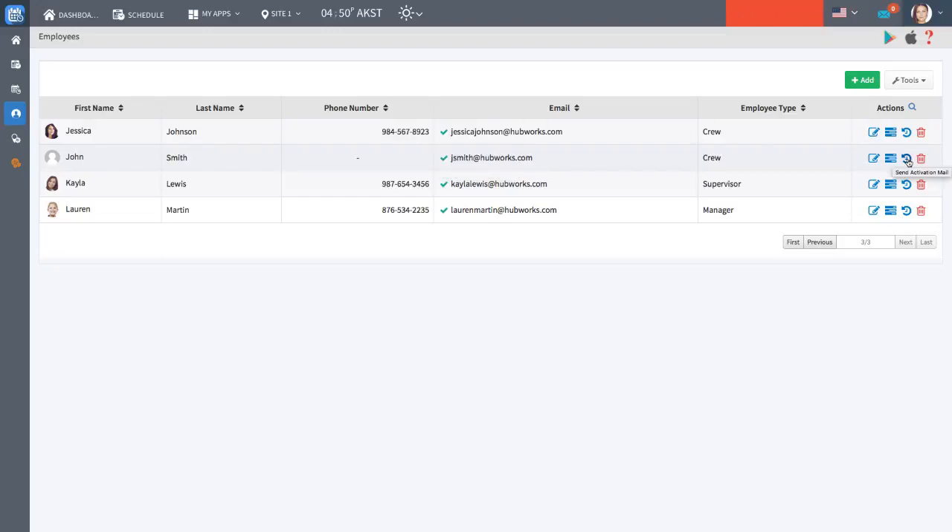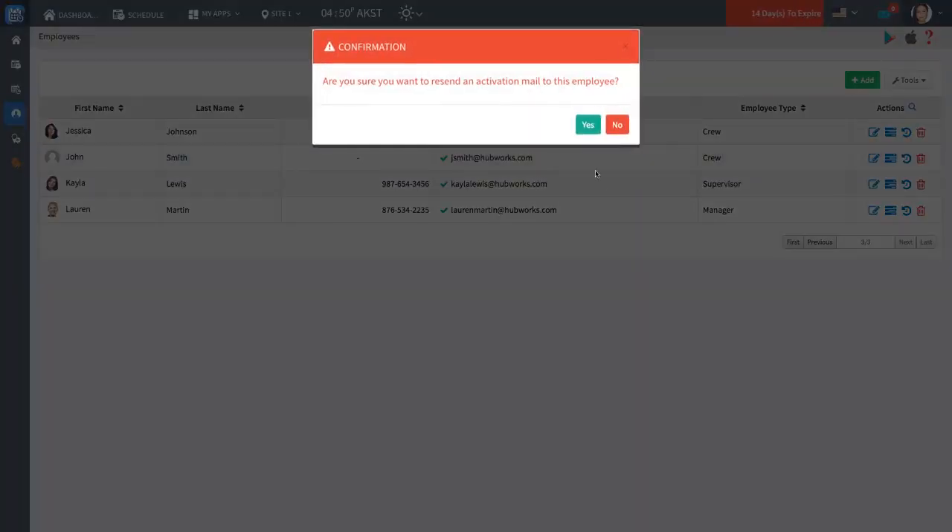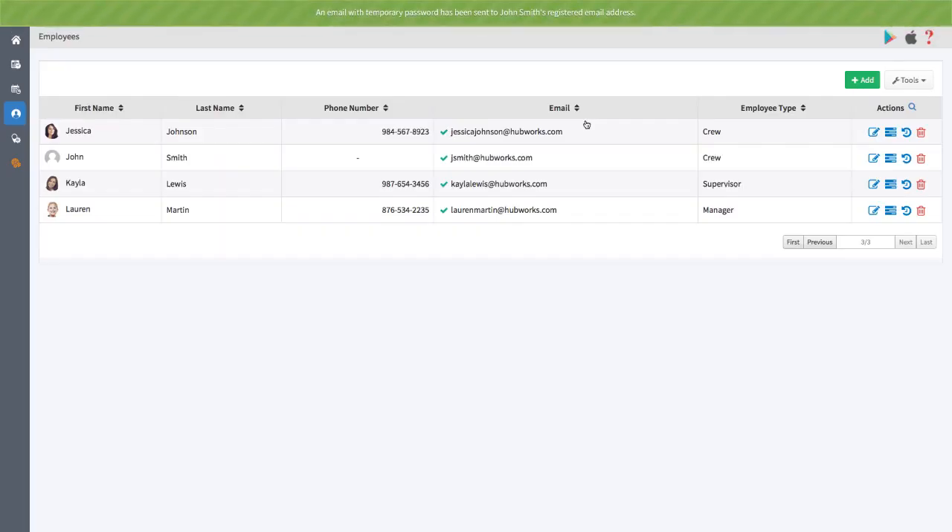If an employee hasn't activated their account within 72 hours, resend their activation email and remind them to activate.